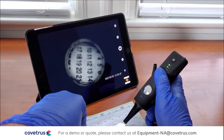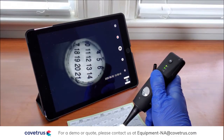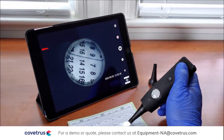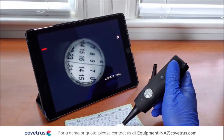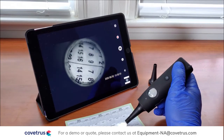If I want to take a picture, I have a snapshot button here. I can also record video — if I press it once, the recording starts, and if I press it again, the recording stops.